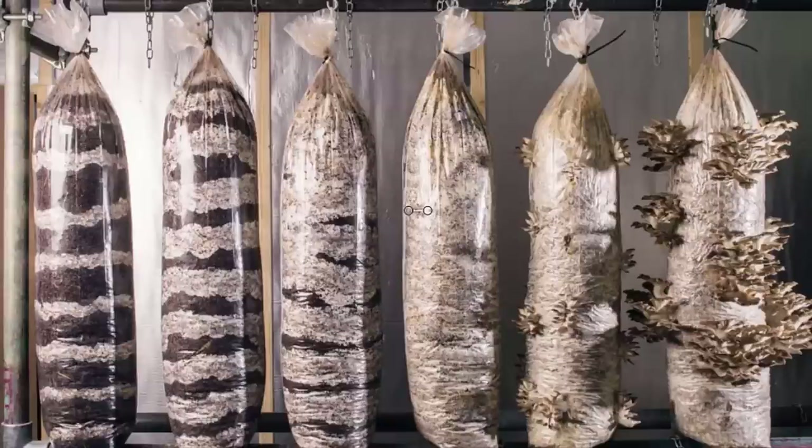If you look around the internet you'll find countless people telling you that you can't grow mushrooms on coffee, or that you're always going to end up with mould. We've been growing mushrooms successfully on coffee for years now and in this video we're going to show you how to do it.